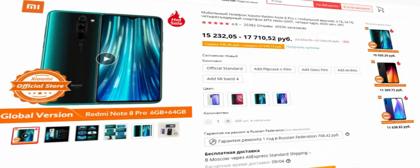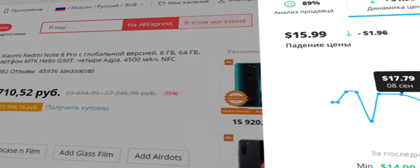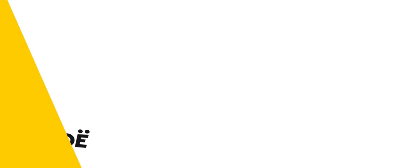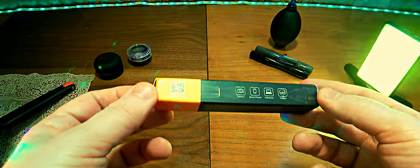Возвращая часть потраченных денег с кэшбэк-сервисом LetyShops: установи расширение для браузера, чтобы отследить динамику цены и найти товар по самой низкой цене, выбрать надёжного продавца и вернуть кэшбэк в один клик — LetyShops.